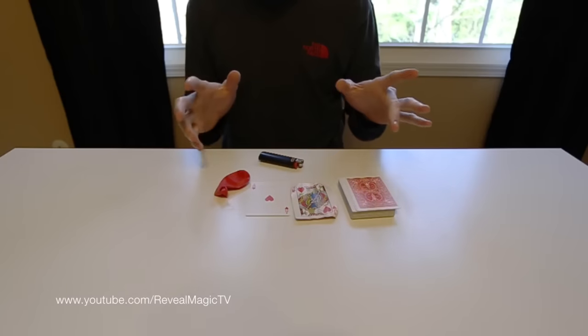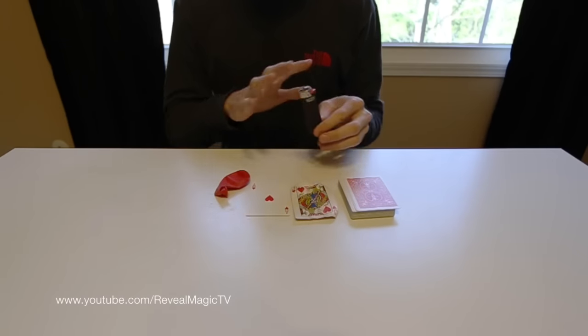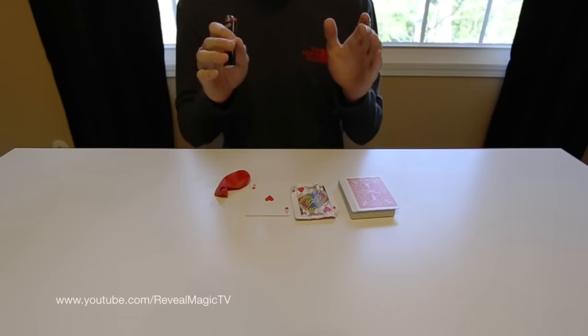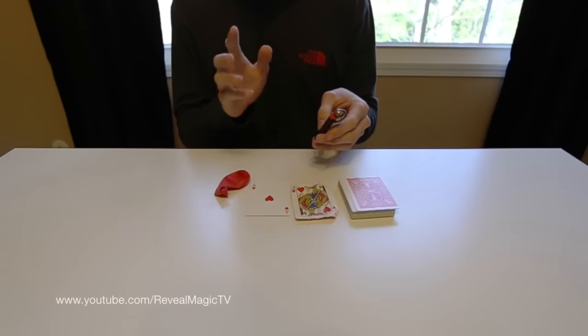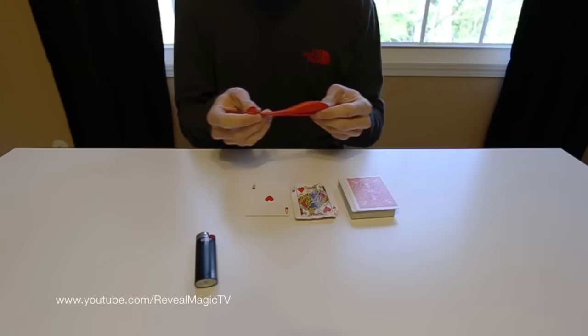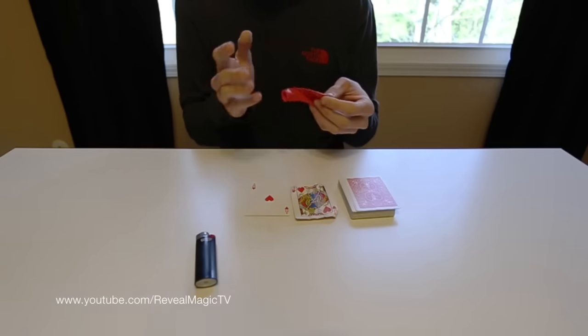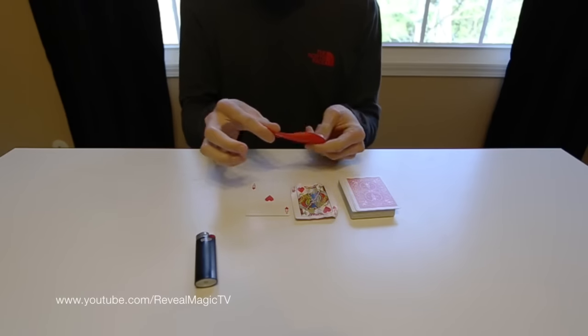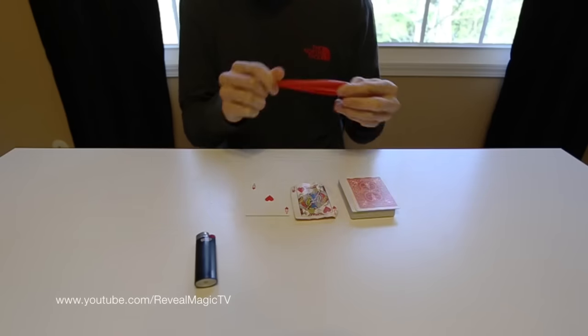So let's get what you need. All you need is anything to pop a balloon — a lighter, fork, knife, pin — anything that you're allowed to use that's safe. So I chose a lighter. You need a dark balloon; totally black would work the best. This is the darkest color I had, so a balloon.